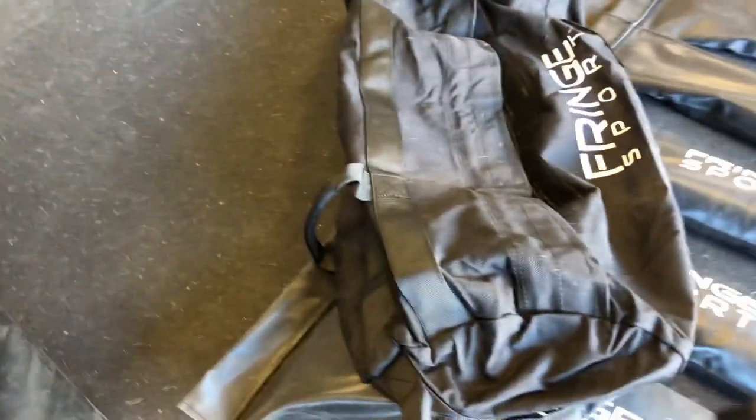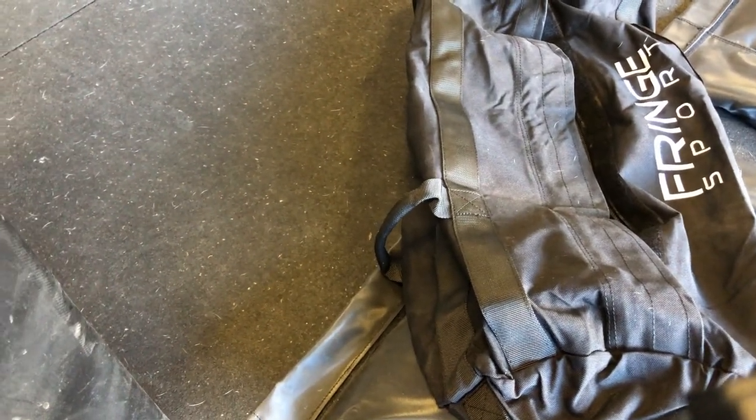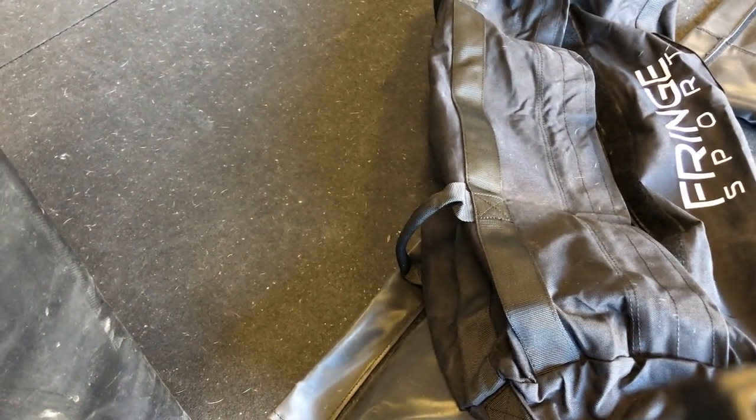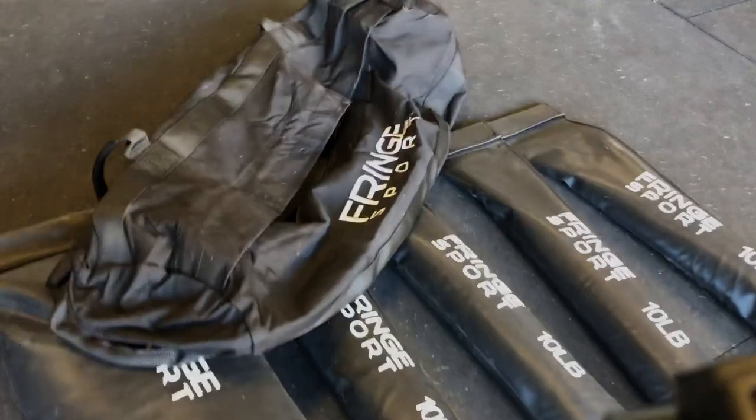So given how these are made, the truth is they're going to be able to take an absolute beating. You can beat the absolute crap out of these bags and they're going to withstand more than you can in the workout.